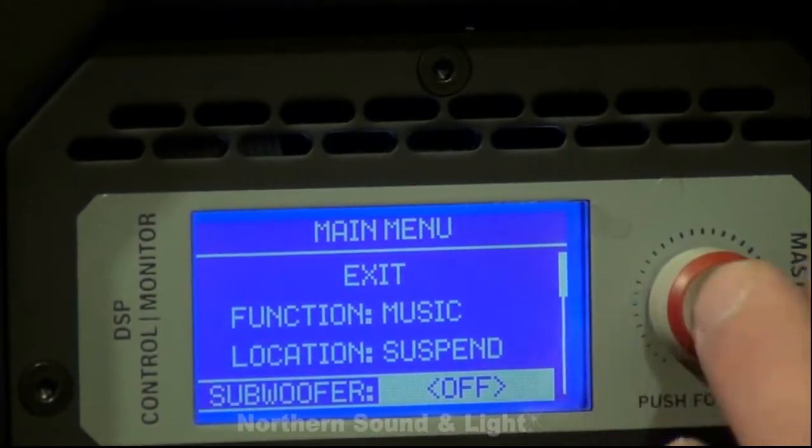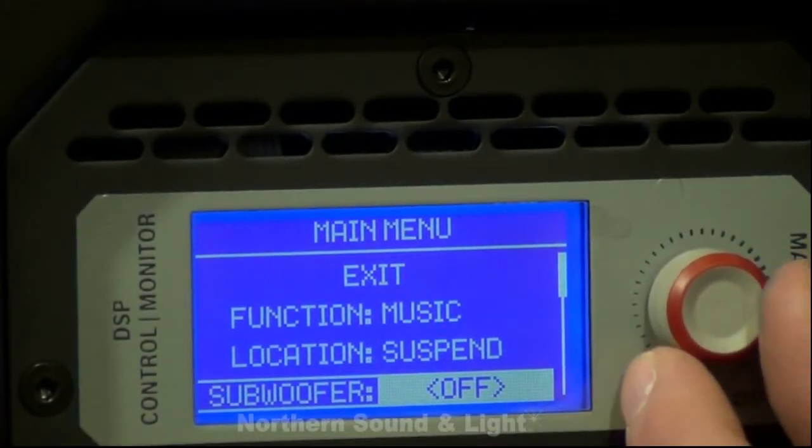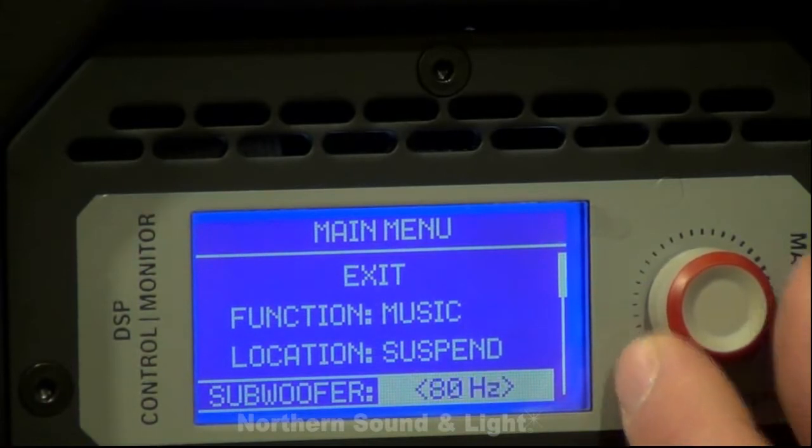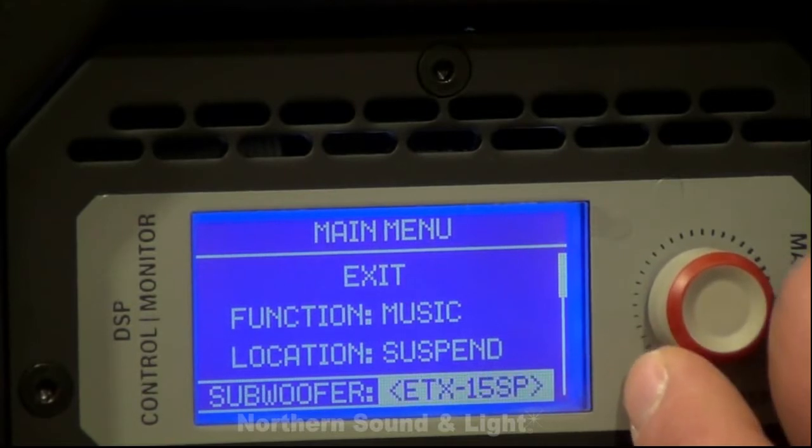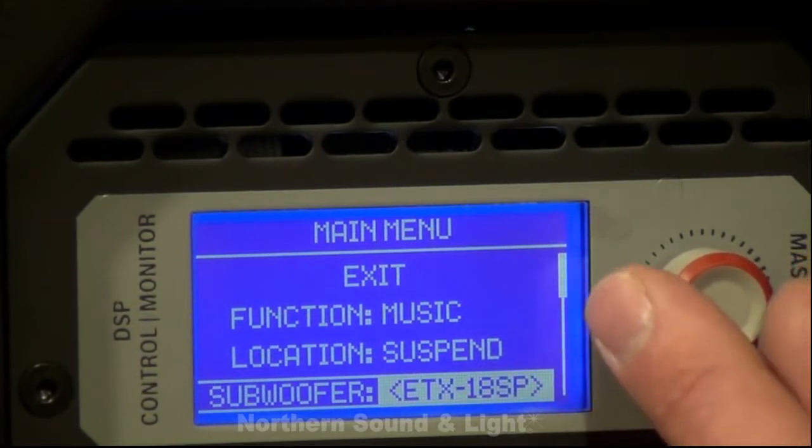The next menu down is the subwoofer option. Right now the subwoofer high pass is set for off. You have adjustments for 80 Hz, 100 Hz, 120 Hz, 150 Hz, and also a preset for the 15 inch and 18 inch ETX powered subs.